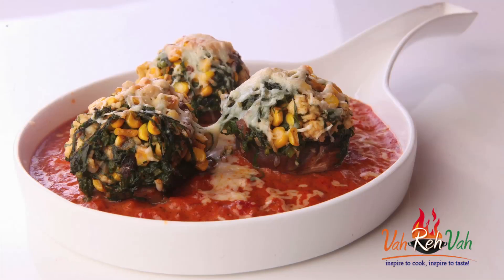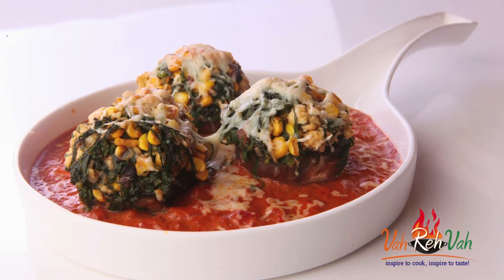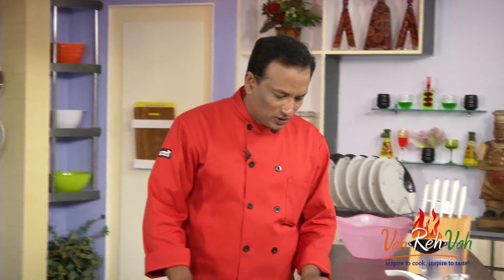Hello, namaste, salaamwalekum, satsriyakaal — welcome back to another session with your VahChef at Vahrehvah.com. Today we're going to make awesome cheesy mushroom corn and spinach, slightly grilled. Let's learn how to make this.